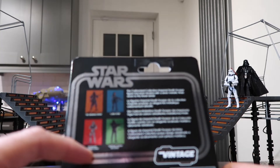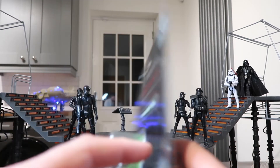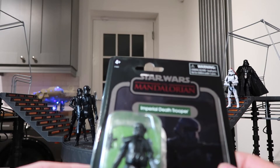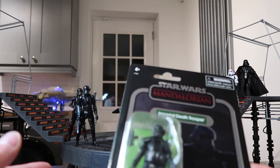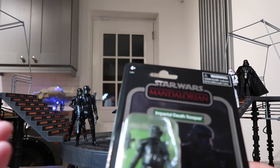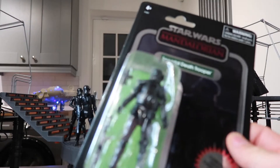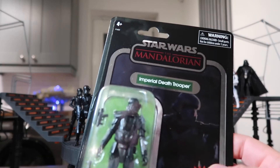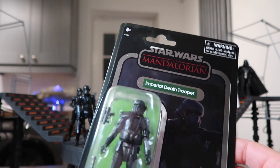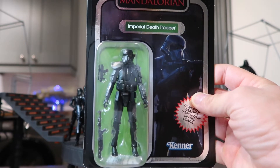Here are the figures. You get the Stormtrooper, the Mandalorian, Cara Dune, and then the Imperial Death Trooper. I picked these up — it must have been over a year ago possibly — but I like them so much. Obviously I got the Death Trooper; you got a free Death Trooper with the bar set and I'm not going to open that one. That one will go on display on the wall with all my other Star Wars figures. But £9.99, I think it's a really good price, and I just wanted to see how good they were.